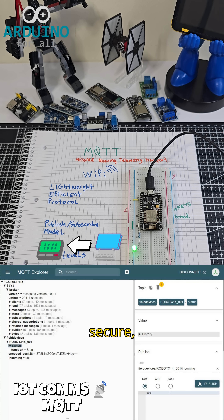This is secure, efficient, and real-time IoT communication using MQTT and ESP.